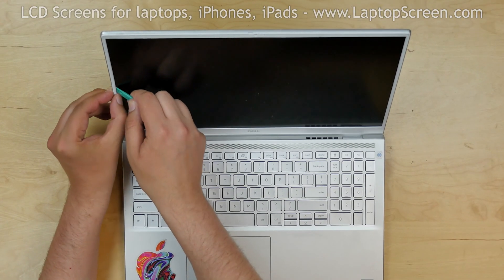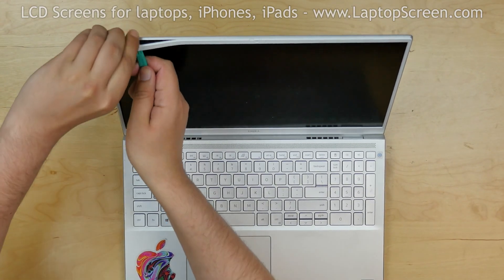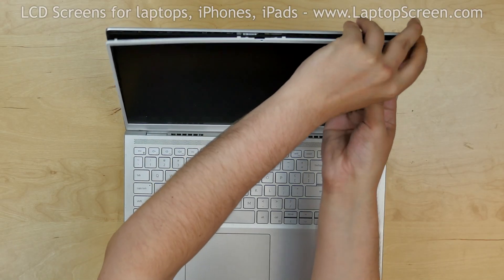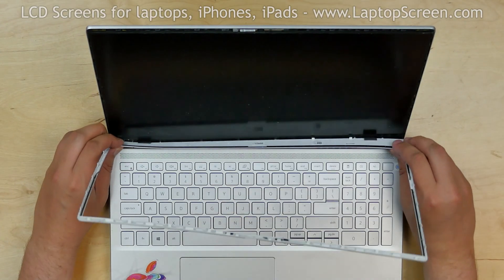Using a plastic pick, pry off the bezel on the inner edge of the screen. Go around the perimeter and snap in the tabs underneath. Put the bezel aside.